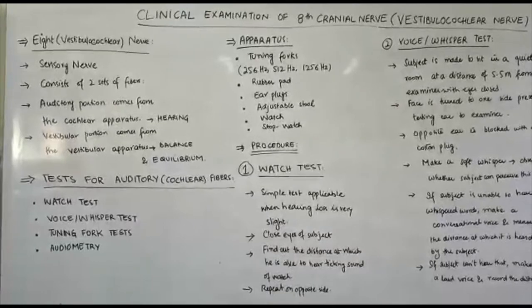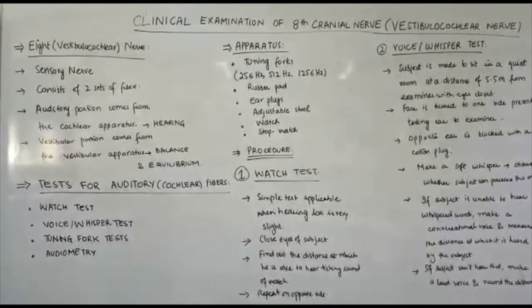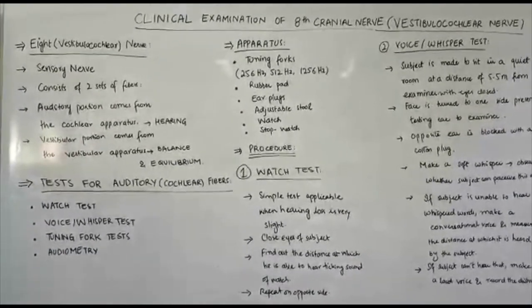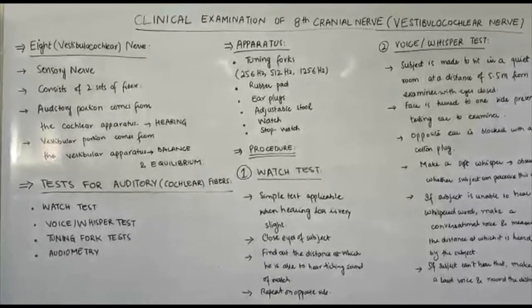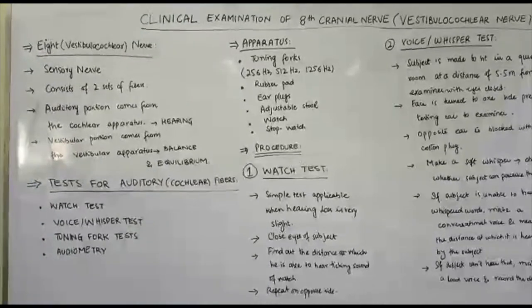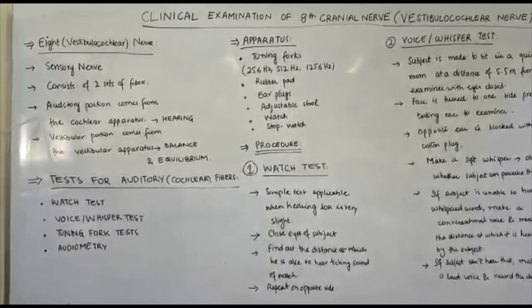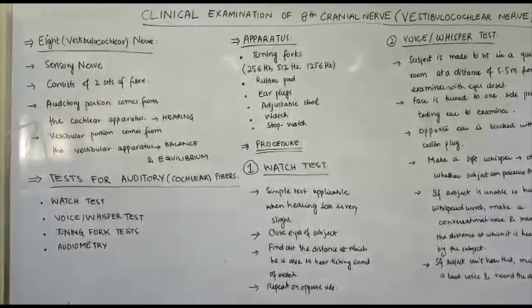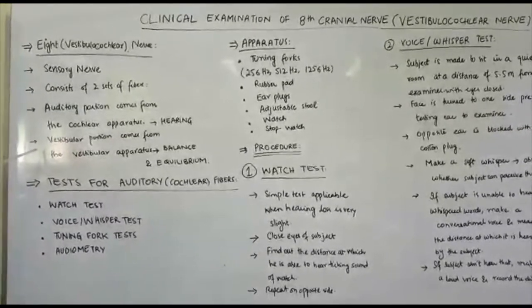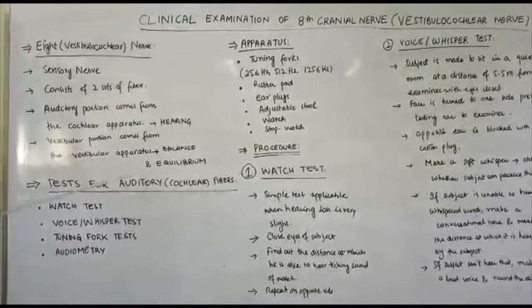Assalamu alaykum students, I am Dr. Ikra and today's practical is clinical examination of the 8th cranial nerve, or the vestibulocochlear nerve. It is a sensory nerve which consists of two sets of fibers. The auditory portion originates from the cochlear apparatus and is responsible for hearing. The vestibular portion originates from the vestibular apparatus and is responsible for balance and equilibrium.